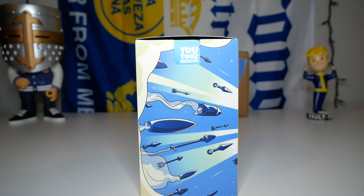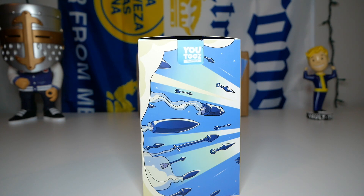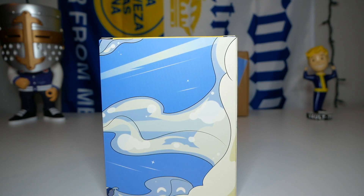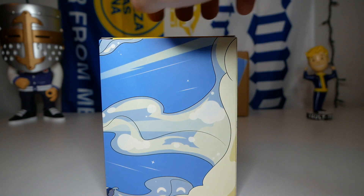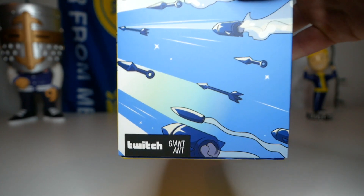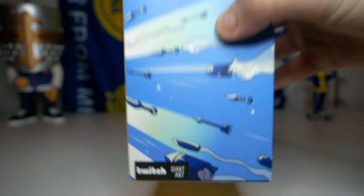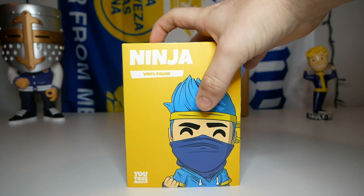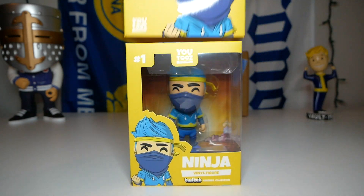On the side it looks like we have a big assortment of weapons — some arrows, rockets, torpedoes, and what looks like fireworks, all coming from a big cloud of smoke. On the back we have more of that smoke, and on the other side more weapons. On the bottom of the sleeve it says 'Twitch Giant Ant,' which I'm guessing is probably a partner.